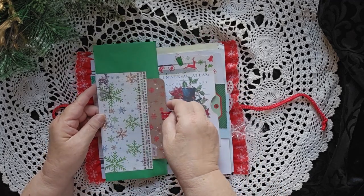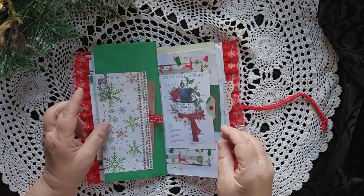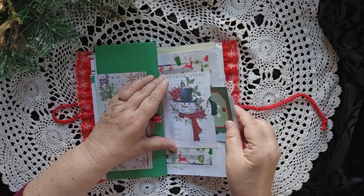And then on the other side, a little tuck with a little card. On this side, we have more journaling cards inside a tuck space.